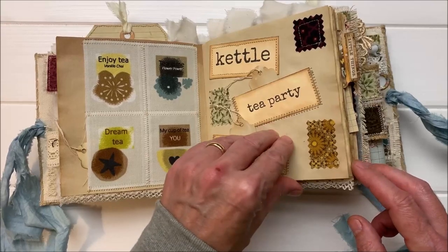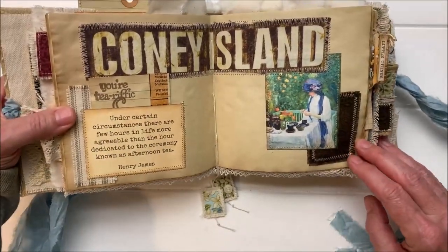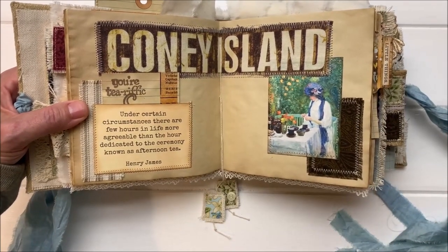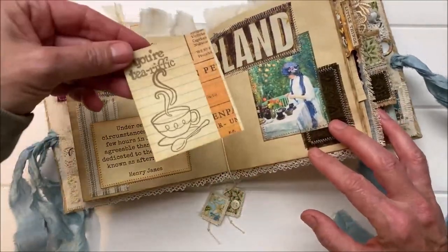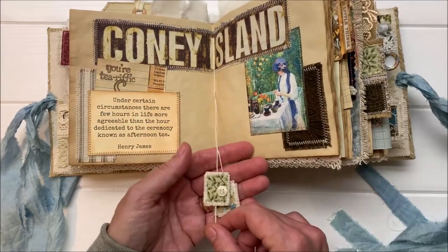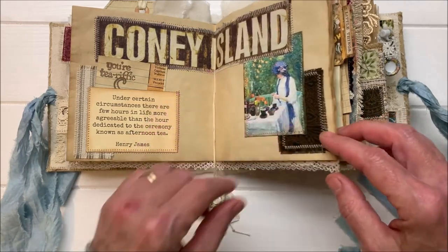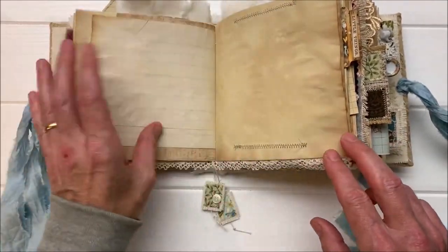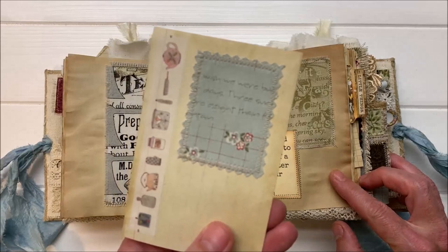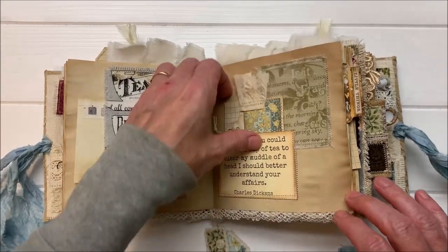A little patched word fun page. I didn't realize until after I had done it that I put Coney Island and Renoir on the same page, but it kind of plays. A tea quote there and a stamped card. The first middle signature of each of these journals has got these little patch dangles out of it — I didn't want to dangle them out of every signature because they would have tangled, but I thought that was cool. Put a button on it. Belly band here with a pretty little patch and some washi — great project to use washi on, it's another layer of things as you're patchworking your different supplies together. And that's a little pocket there.